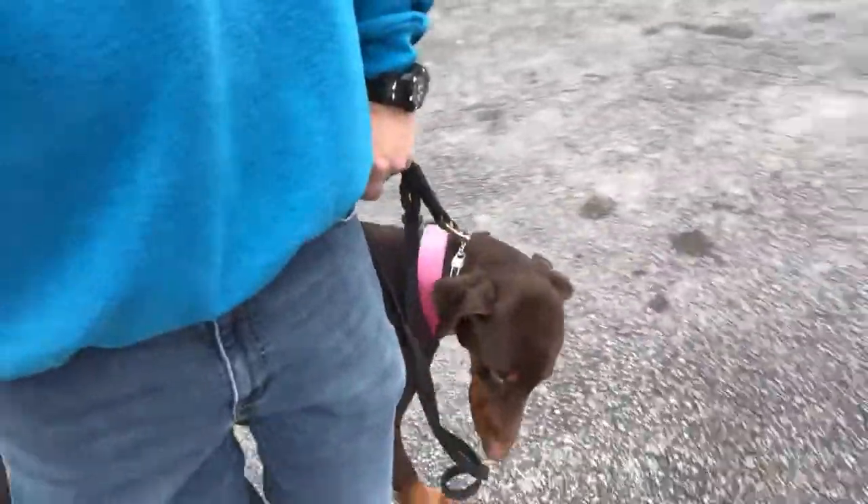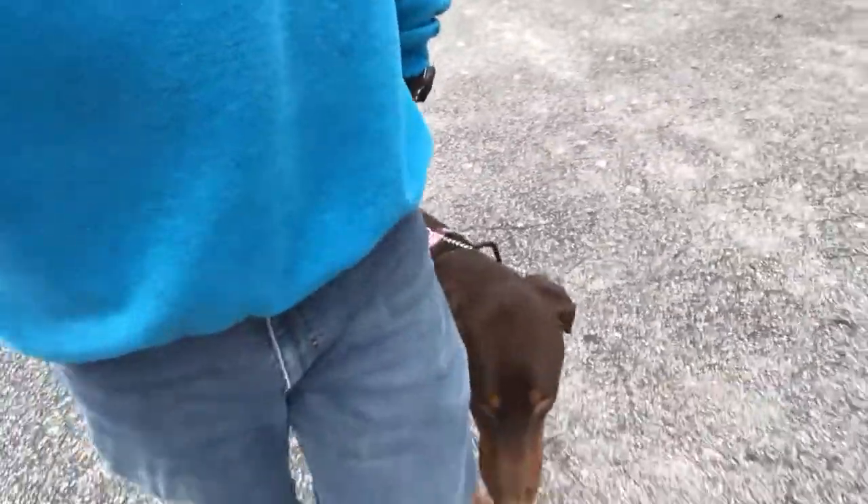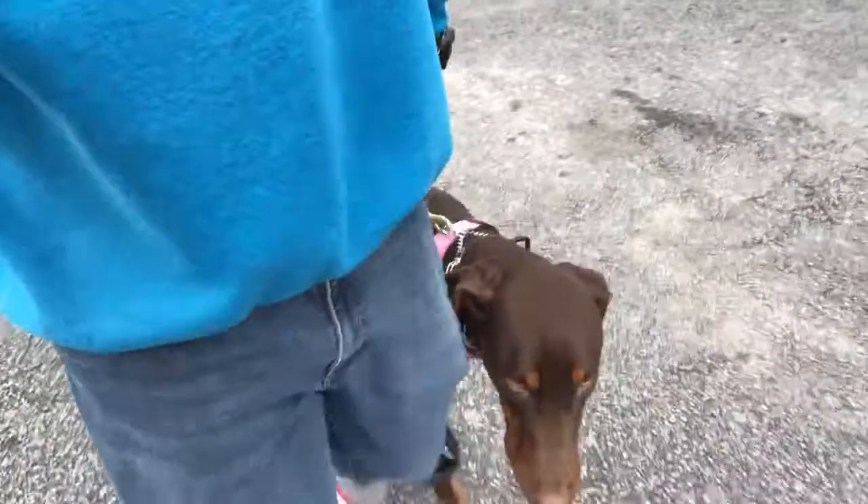So if he gets ahead, I'm just going to turn the other way — total about face. Teaching a dog to walk in a proper heel is less about correcting and more about teaching the dog what position it's supposed to be in.